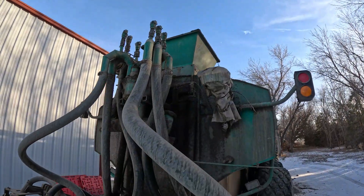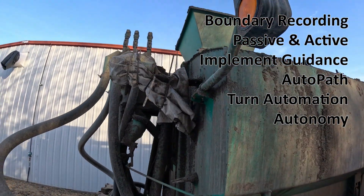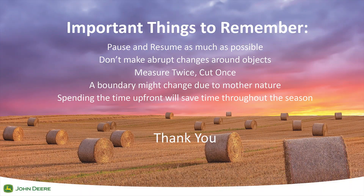No matter the implement type, anyone can utilize the full John Deere tech stack of boundary recording, passive and active implement guidance, auto path, turn automation, and soon autonomy. I hope you enjoyed this overview of boundary recording.